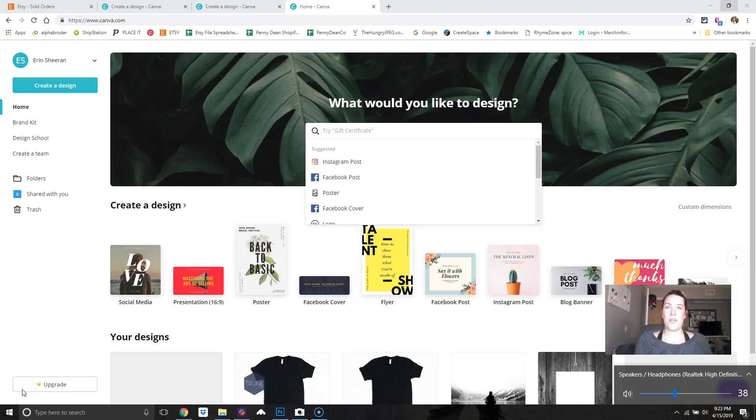I wanted to do a short video to show you how to use Canva for using our mockups — how to bring in the mockup and then how to bring in your design to create the look you want for your Etsy shop, Instagram, or whatever you want to use it for. I've personally never used Canva before, but it was really easy, so if you're not super familiar with Photoshop, Canva might be a good option for you.